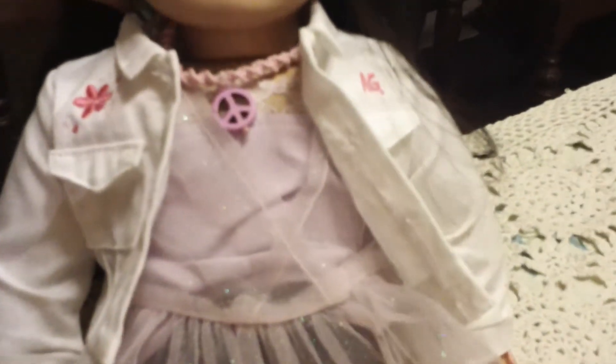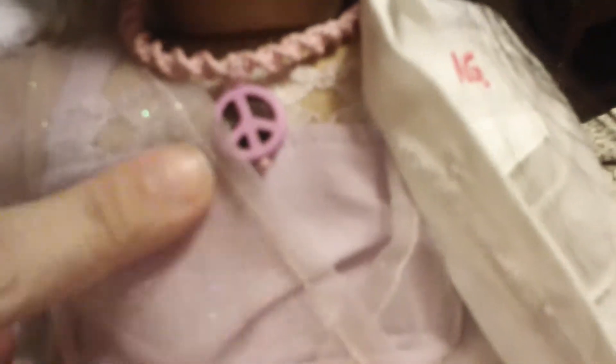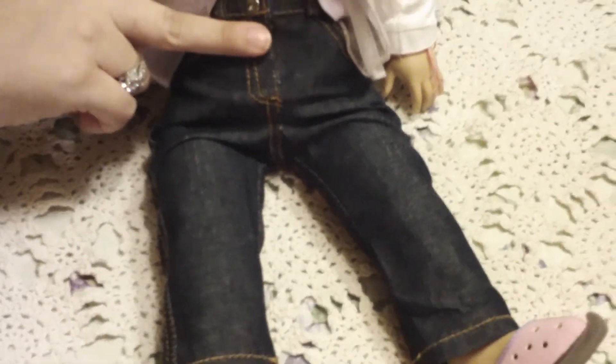Her outfit is partly American Girl clothes and partly clothes from generic brands. This is from one of the outfits that comes with a sundress, and her shoes come from the outfit Licorice Play. Her top and cami are from eBay — it cost me like $4. And her jeans are a generic brand that were also from eBay that cost me $9.